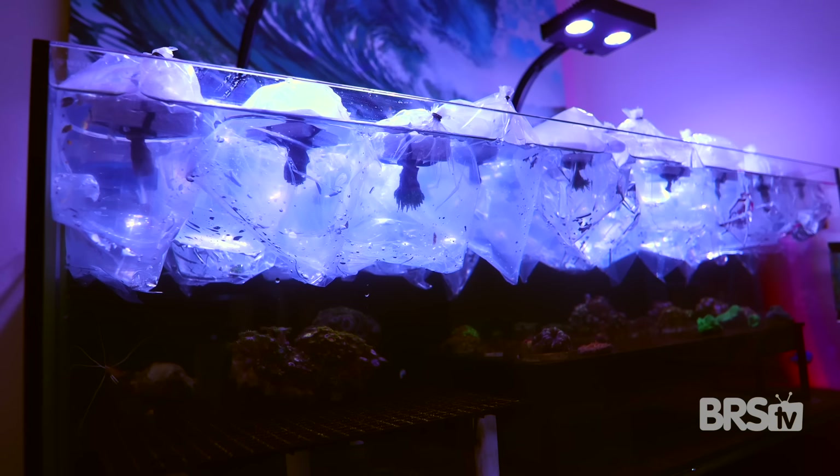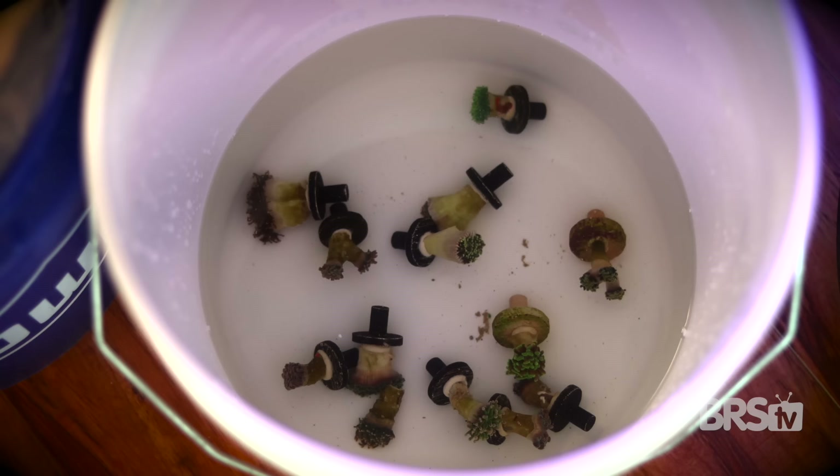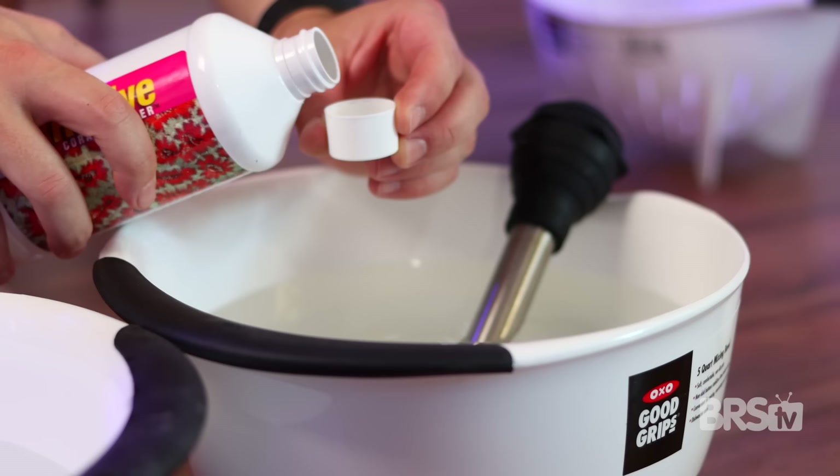Worldwide Corals supplied the majority of the soft corals you're going to find in our tank here. And as always, when they arrive, we temperature acclimated them, drip acclimated them, and dipped them before putting them in our Waterbox AIO system.